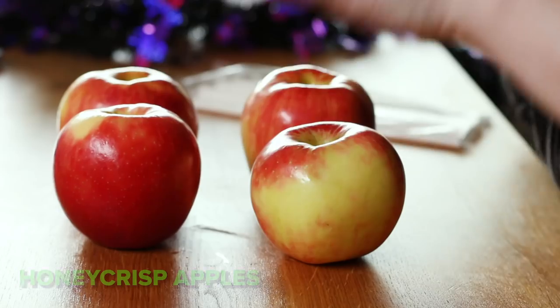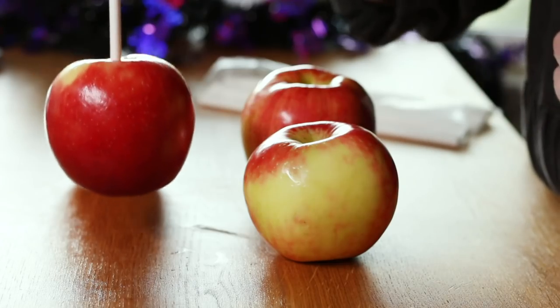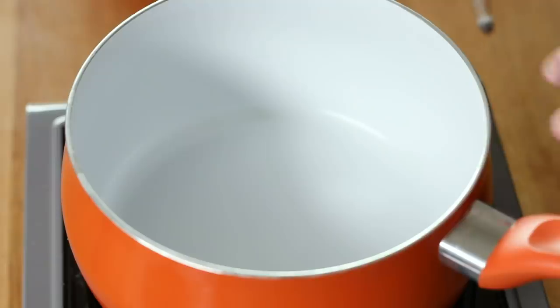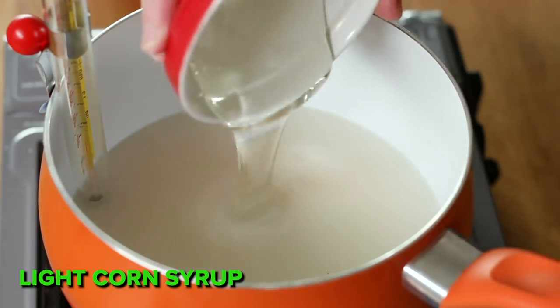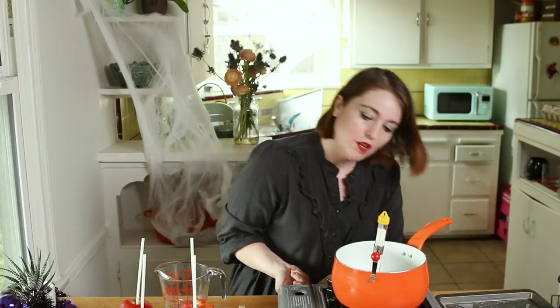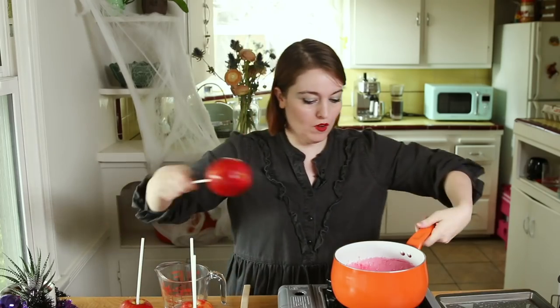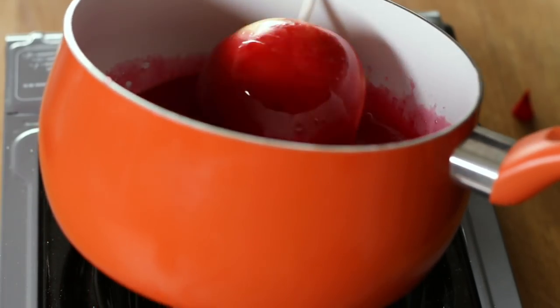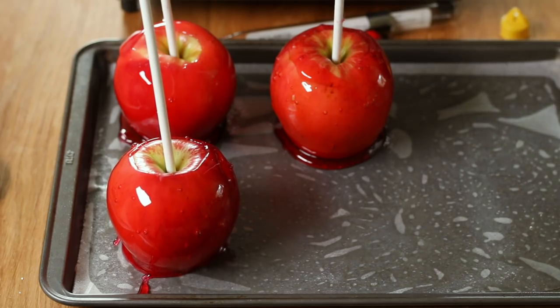Next I'm going to do the poison apple from Snow White, which I think looks like the most terrifying snack served at the parks. I have Honeycrisp apples with the stems removed and I'm inserting a lollipop stick into each one. For the candy coating I have a medium saucepan with a candy thermometer, combining sugar, water, and corn syrup, bringing it to a boil and cooking until it reaches 300 degrees. Once at 300, turn the heat off, add a little red food coloring, stir gently, and start coating the apples. Candy apples — done!